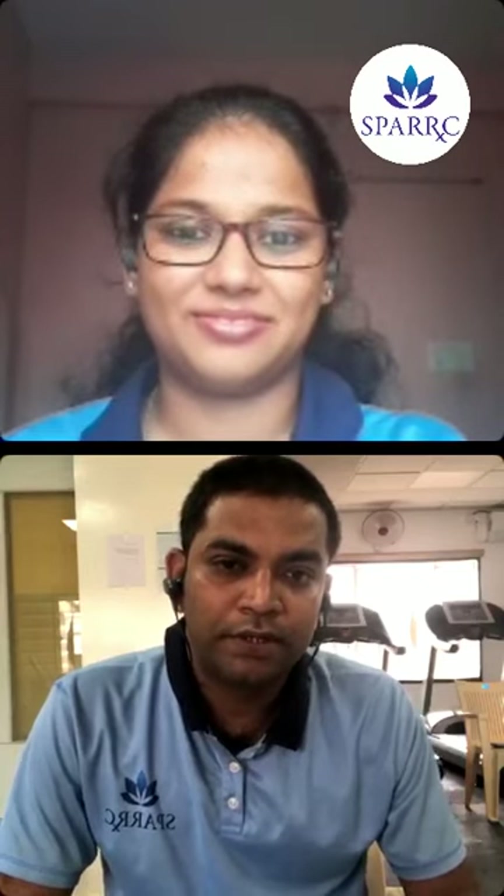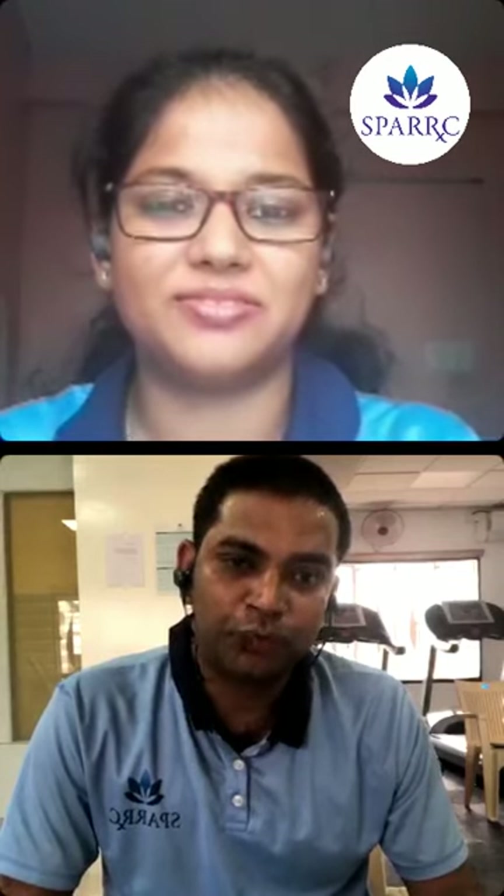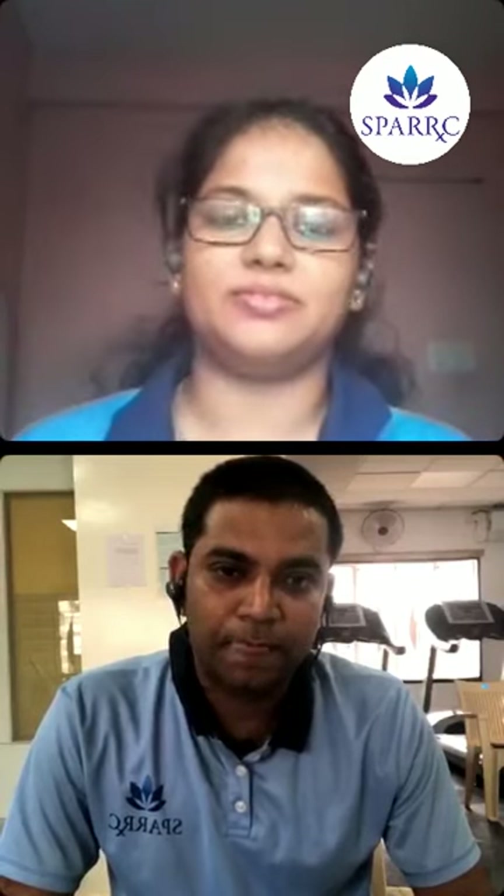Good afternoon, I'm Mani Maran, physiotherapist from SPARC Institute. Now I'm going to teach the importance of stretching. Stretching is defined as elongating a pathologically shortened structure, thereby increasing blood circulation to that muscle fiber, improving range of motion and muscle action. There are four types: active stretch, passive stretch, ballistic stretch, and proprioceptive neuromuscular facilitation. Today we will focus on the importance of active stretches.